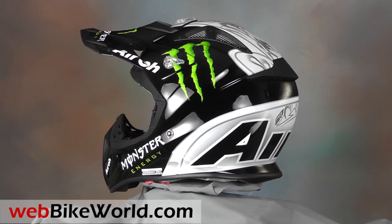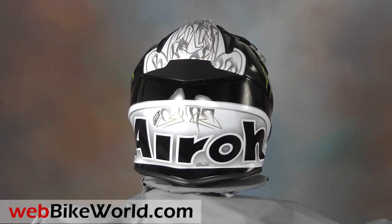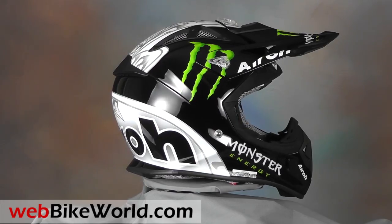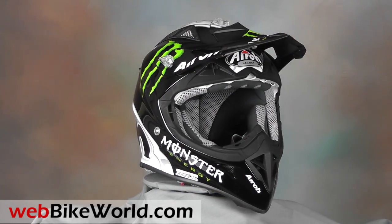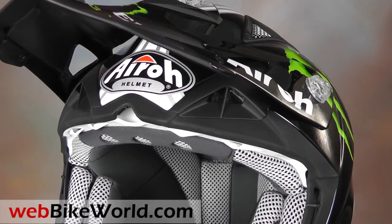The Italian motorcycle helmet company Aero can always be counted on for unique and interesting designs, but they also make a very popular line of off-road helmets. The Aero Aviator is the company's top of the line helmet in this category, and it's also claimed to be the lightest weight off-road helmet in the world, with its hand-laid multi-axial carbon fiber and Kevlar shell that comes in an amazing three shell sizes for the range.